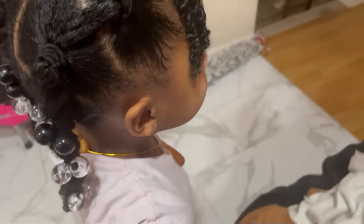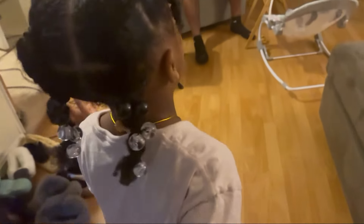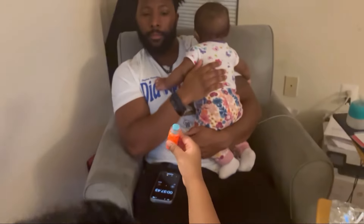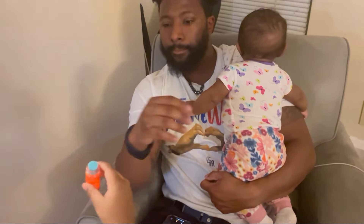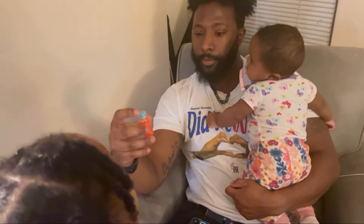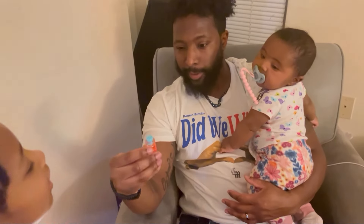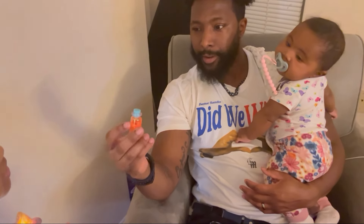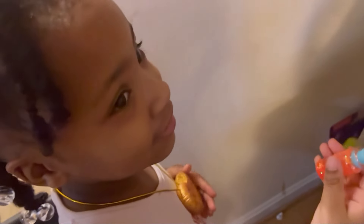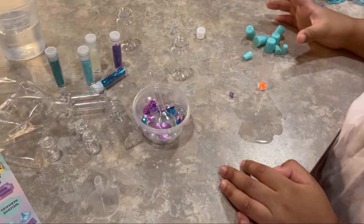Daddy, I need to show you something pretty that you haven't seen before. What is it? It's a mermaid potion — it's mermaid sand full of mermaid giggles. That sounds like a witch, Daddy! Oh, maybe. Okay, let's make another one!